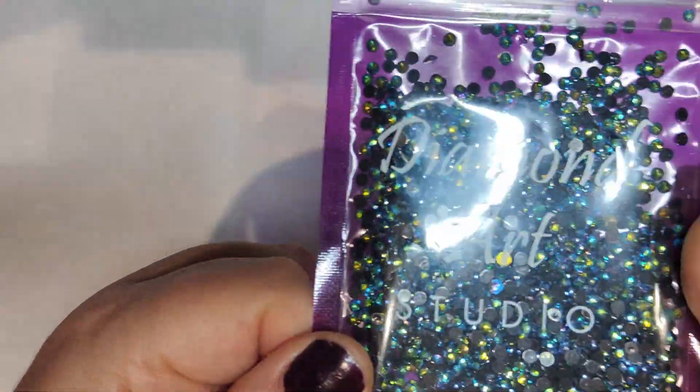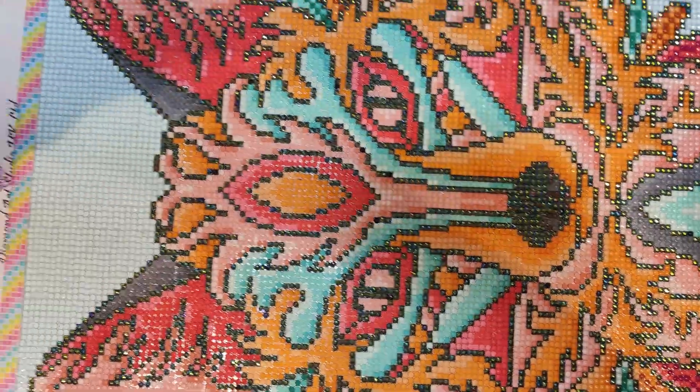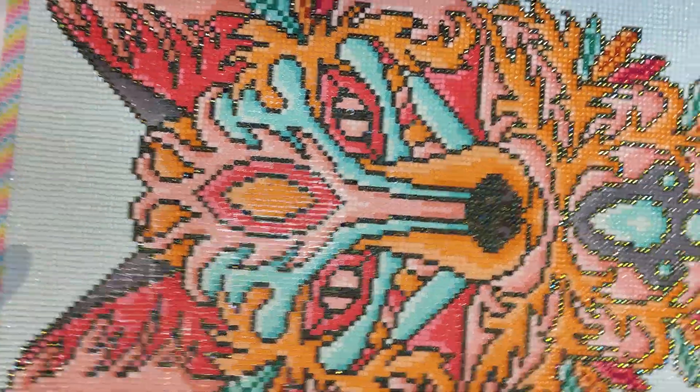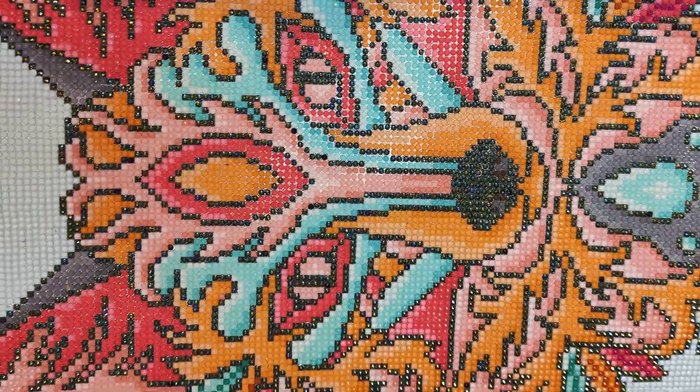I am so pleased that I changed the black, and the ABs are from the same company, as I said. Are you ready? There he is! Isn't he gorgeous? Look at this sparkle!